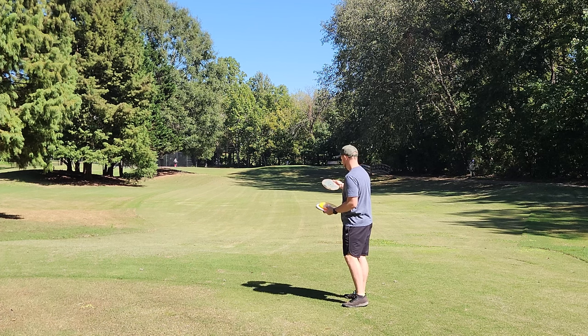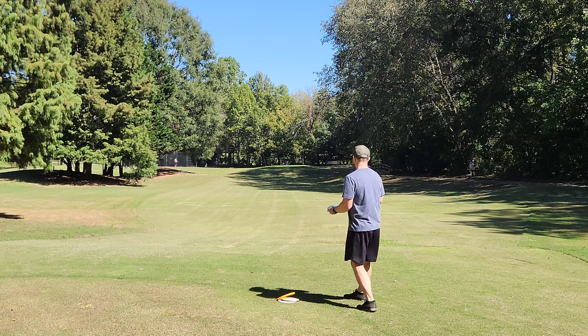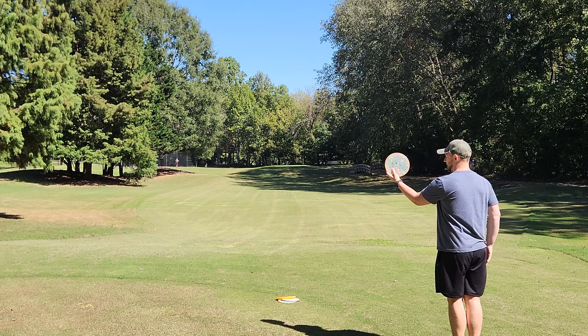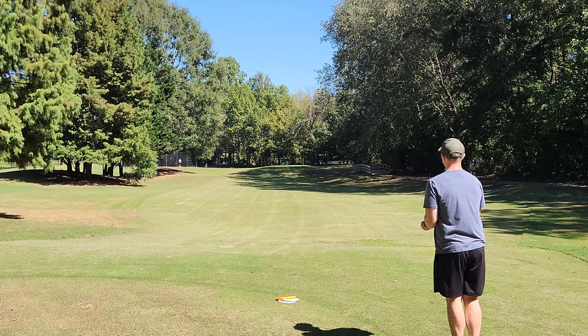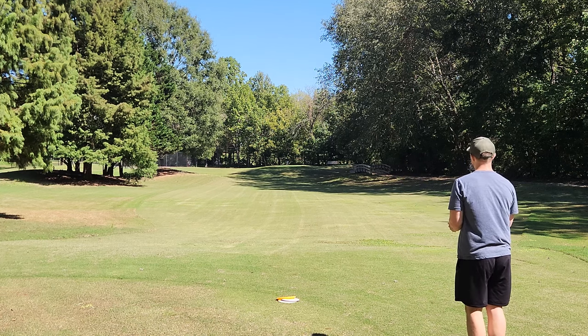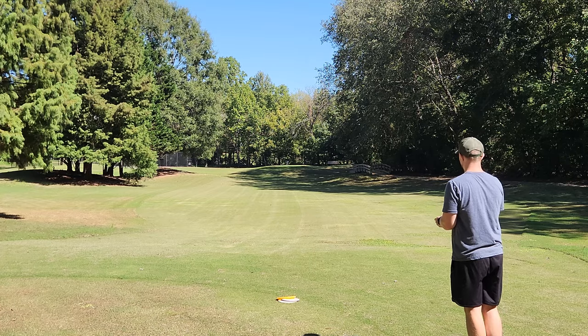I know you guys just kind of like the open field setting for a lot of these reviews. We'll throw all these in the same order, then we'll do a forehand down and a forehand back, so we can really test out that stability of some of the more stable molds. But this Zone is really, really cool looking. I feel like this is going to be one of those Zones — if you're a disc flipper, you could buy these and sit on them for a year and do pretty well on them. This is a very cool run of Zone.